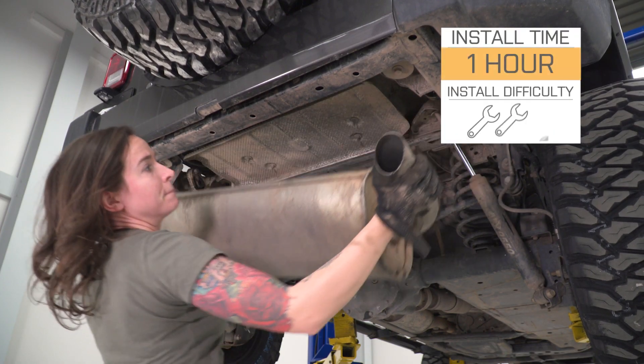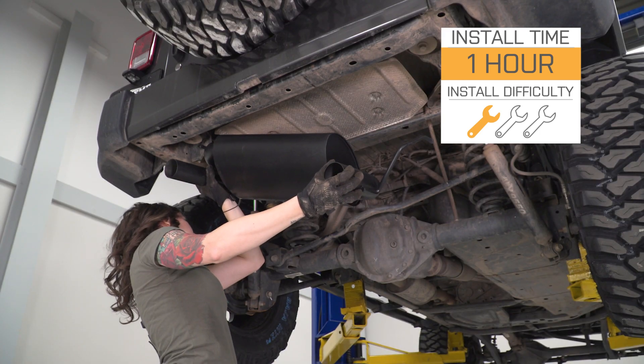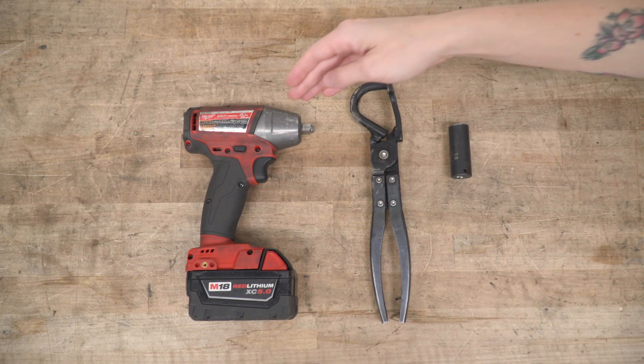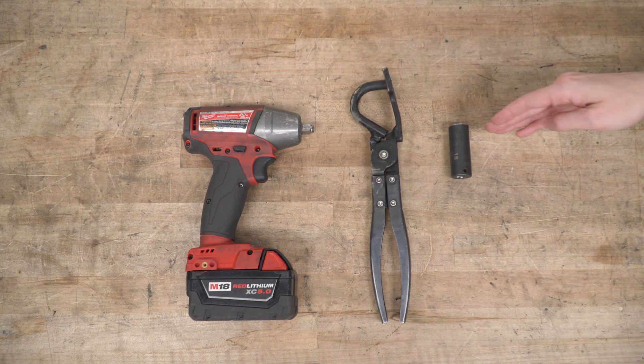I'm giving this install a one out of three wrenches on the difficulty meter. This exhaust features direct bolt-up installation and can be done within one hour. For this install, you will need an impact gun or ratchet, an exhaust hanger removal tool, and a 15-millimeter socket.